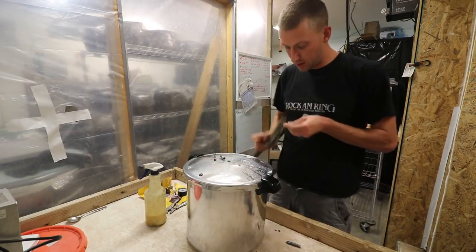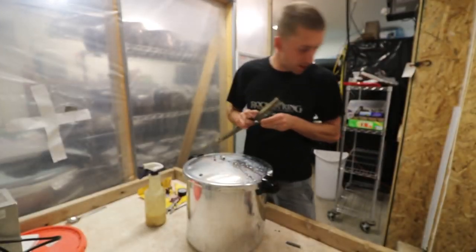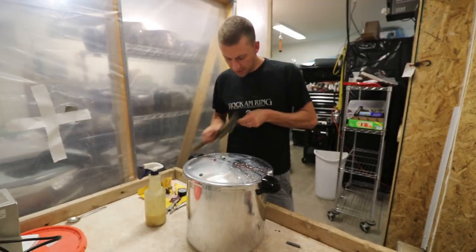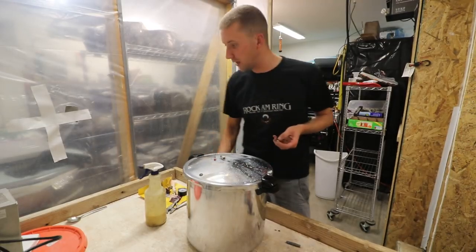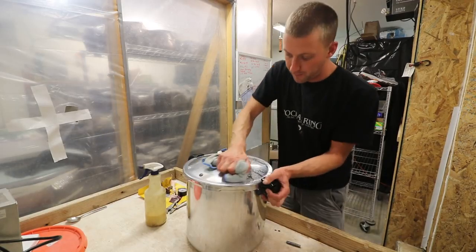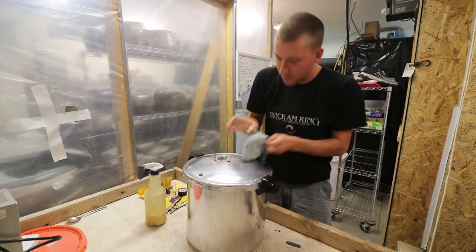Once you tap it out, I'm going to use some aircraft grade high performance thread sealant for hydraulics and stuff like that. It actually hardens — I really like this stuff. So I'm going to use that for the threads, and they look nice and clean. Looks like damn near machined.